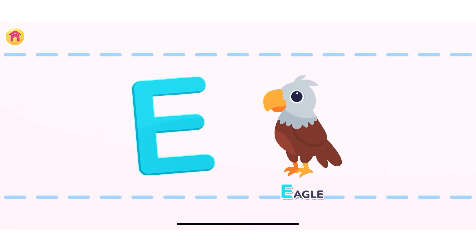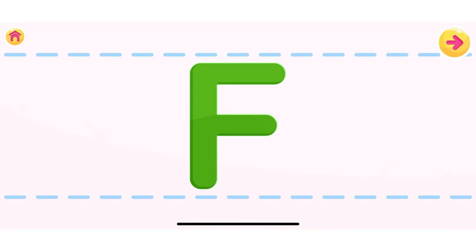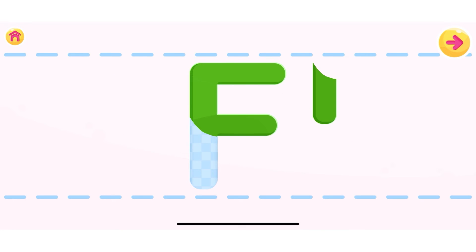Let's move on to the next letter. This is the letter F. Let's assemble the letter F. Well done! F!